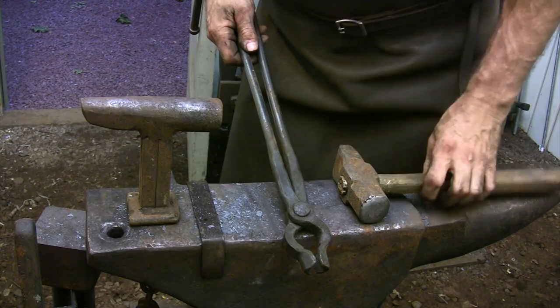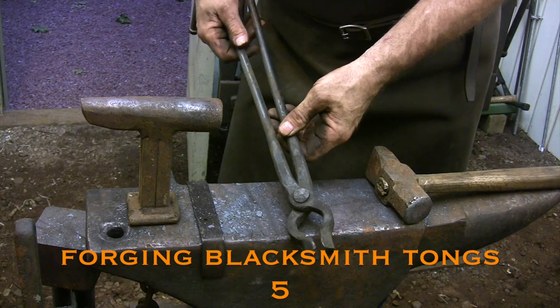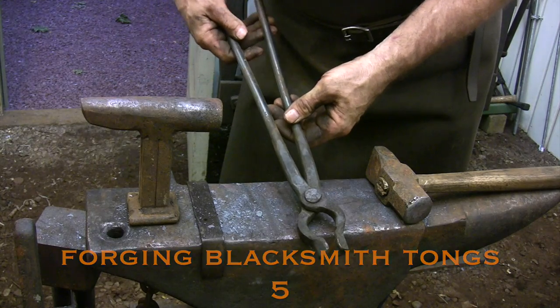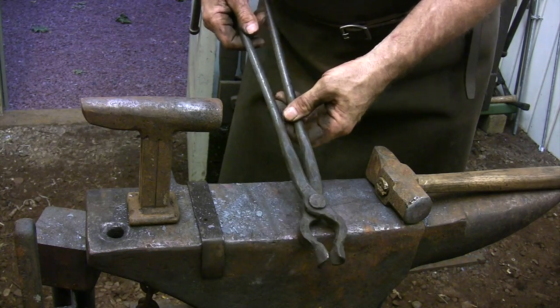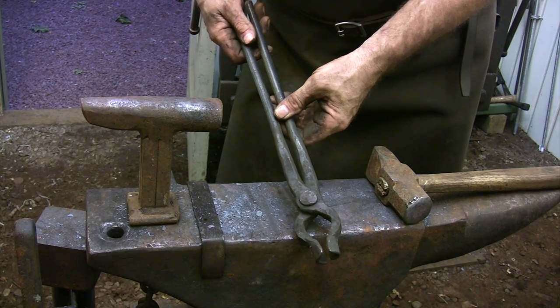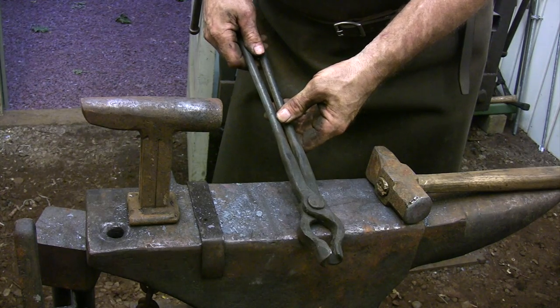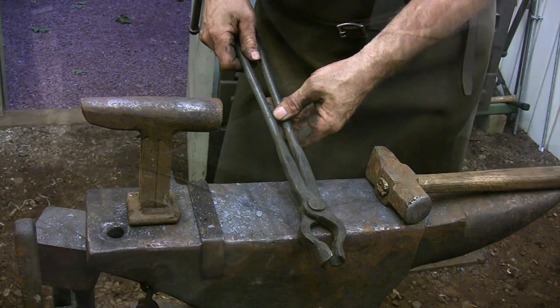Bolt tongs are designed for holding round and square stock. They're great for working with curved bars because the large opening in the jaw allows you to grab the curve anywhere along its length. They may look complicated but they're really just a simple variation on the flat bit tongs. You do have to be a little more careful when forging the offsets because you're not going to be able to just trim off the ends if they wind up being different lengths like you can with flat bit tongs.